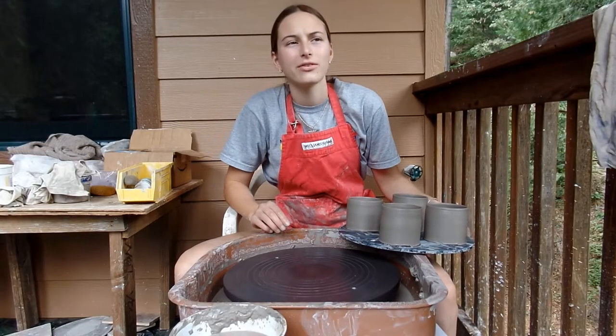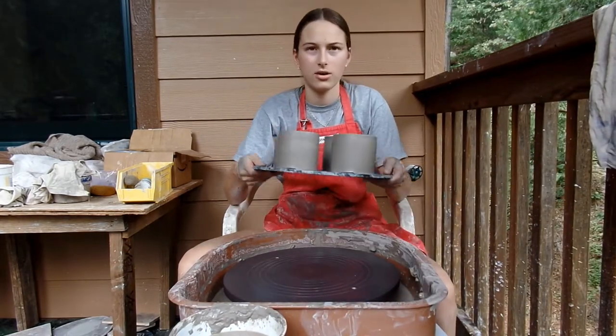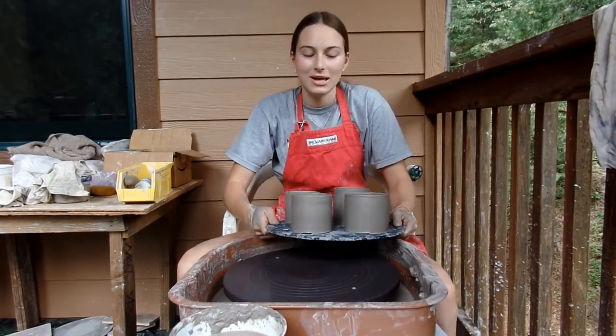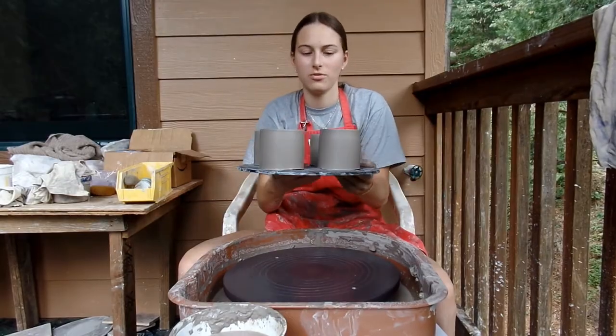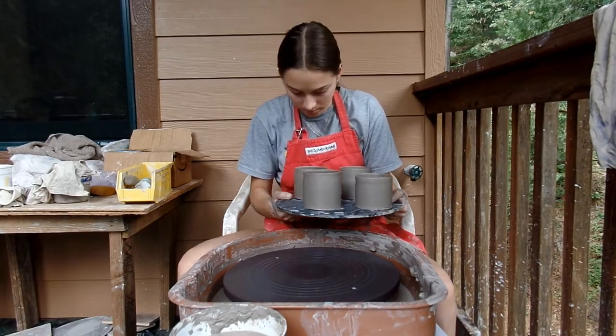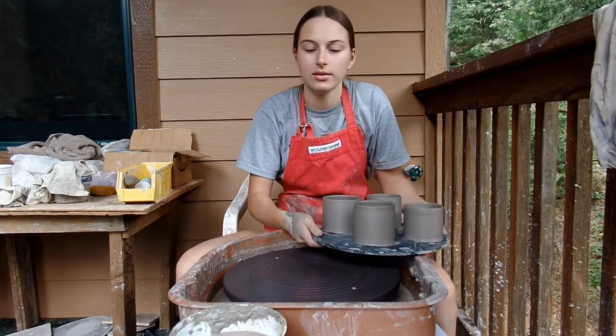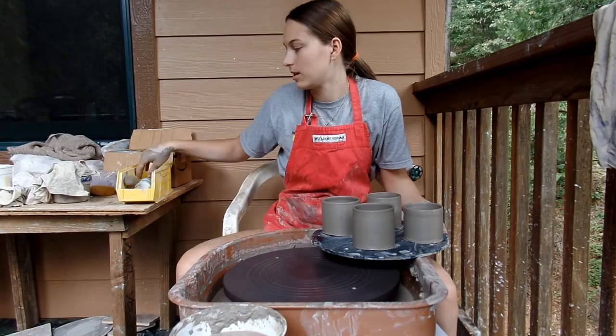Elsie made five handles — that's what they look like. Here are my four mugs, all thrown just straight up and down. This one's a little smaller. They have a nice wide base for placing the little animals in. Elsie is going to make those now.